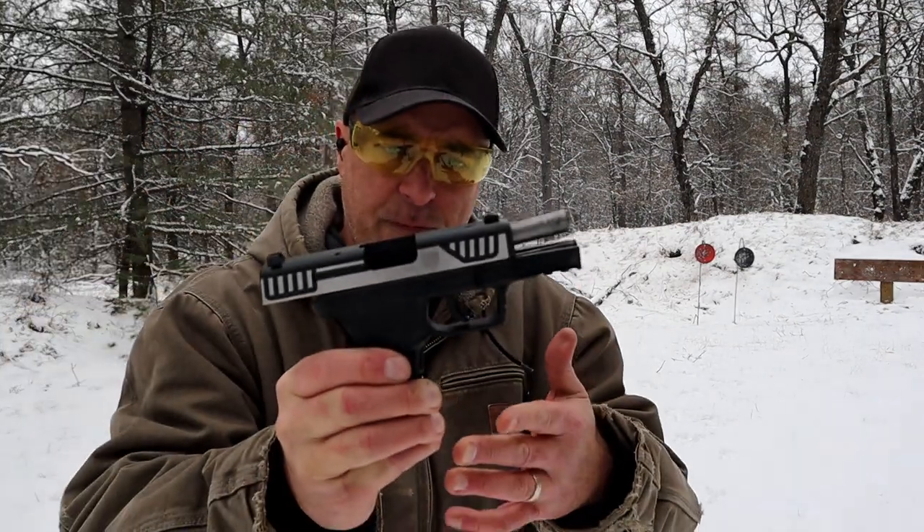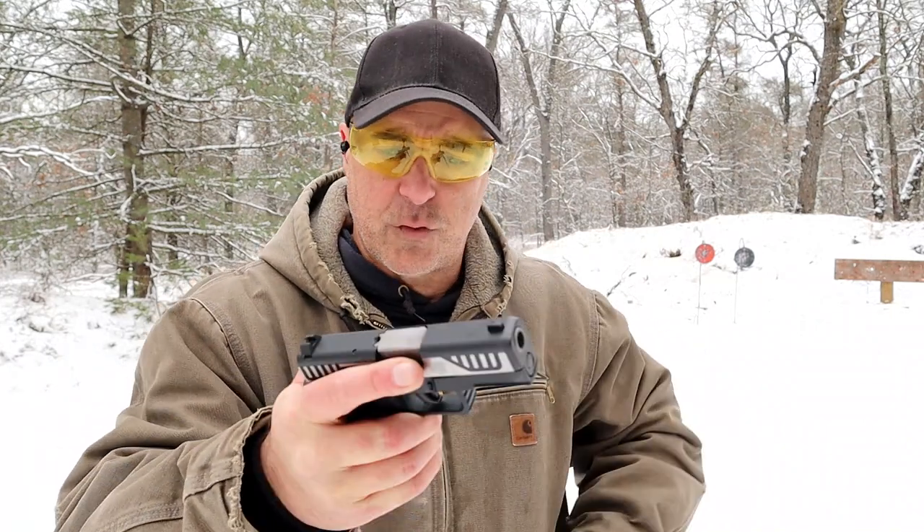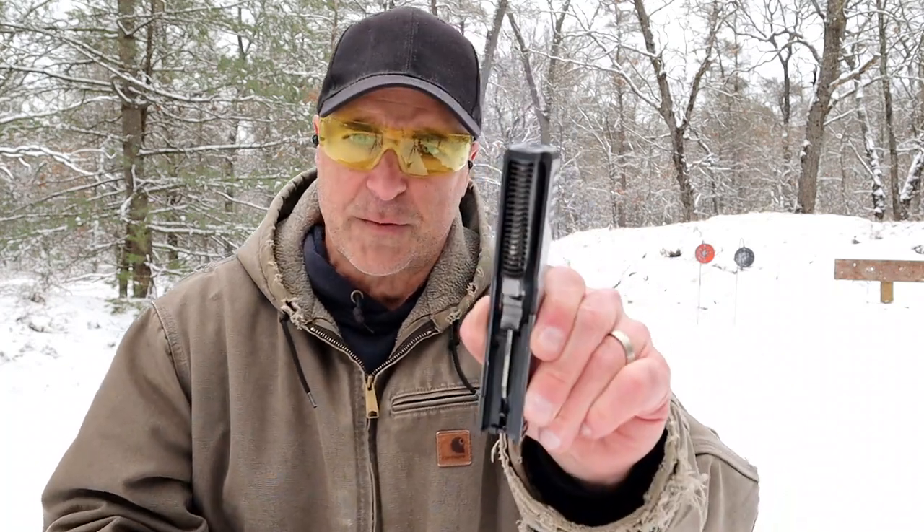It has performed very reliably. And as I mentioned, it breaks down similar to a Glock — so many handguns are doing that these days. Got the takedown levers right there.